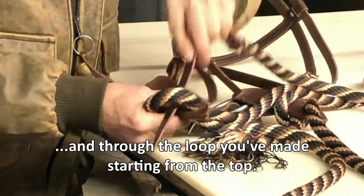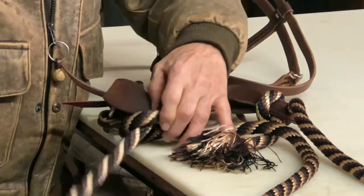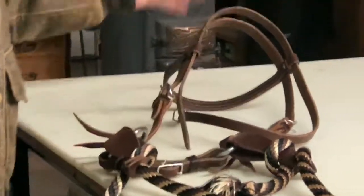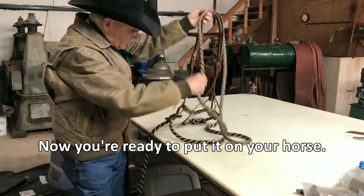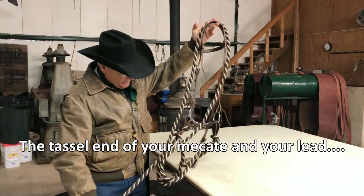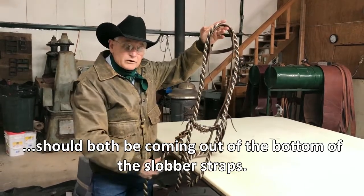Pull it down snug and you're ready to go put it on your horse. Both your tail with the tassel and your lead line are coming out the bottom of your slobber strap.